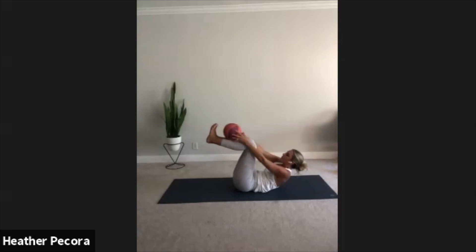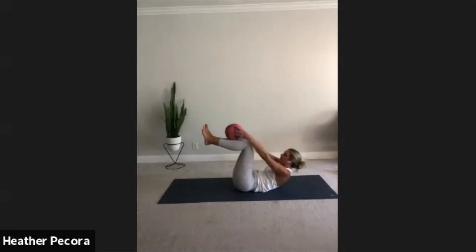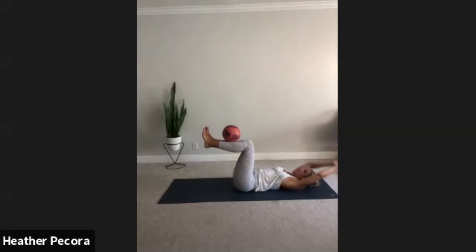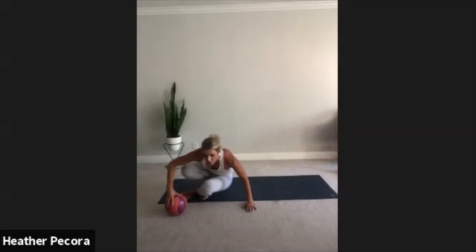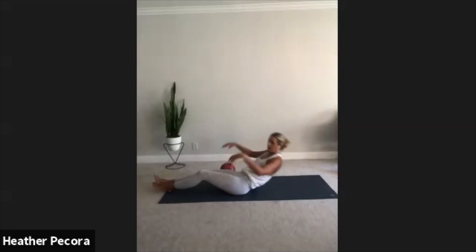Tap the ground behind you, reach up, grab that ball, tap it. Keep going, don't drop that ball, keep those shins nice and steady. It's okay if you drop the ball — we are not perfect. Keep going, we're going to go 30 more seconds, you can do this. Remember tap that ball all the way behind you. Breathe, make sure you're breathing and working hard. Stay focused, think about your core muscles, think about engaging them. Three, two, one. Nice job.